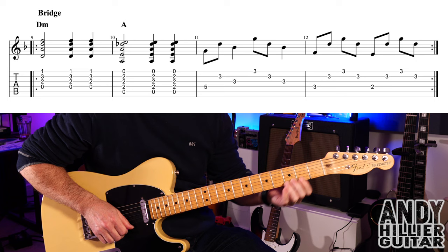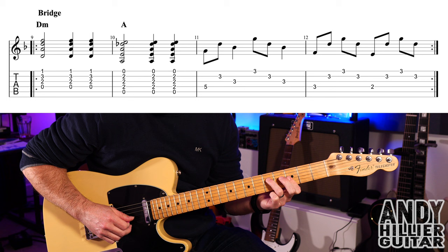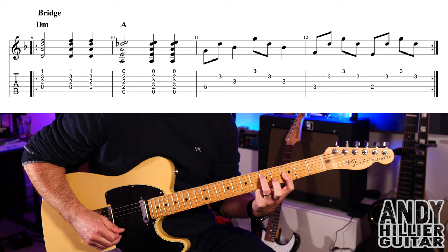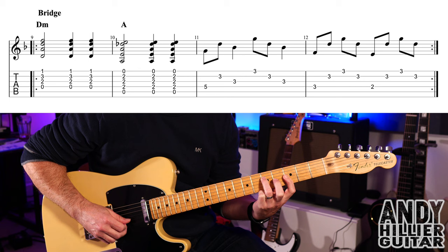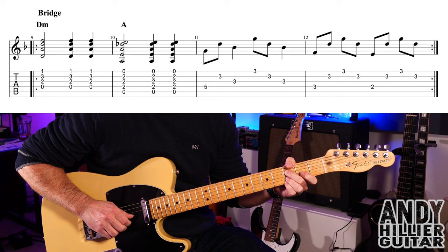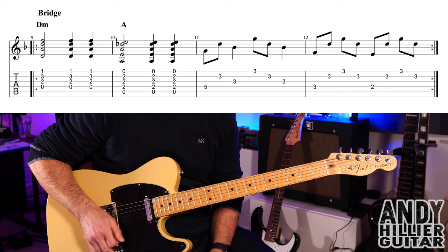Then we go to what is like a G minor in the next bar: fret 5 on the D string with your third finger, and your first finger bars across the E, B, and G strings at the third fret. Play D5, B3, G3, E3, B3, and G3. Then bar 12: D3, B3, E3, B3, then D2, B3, E3, and then B3.